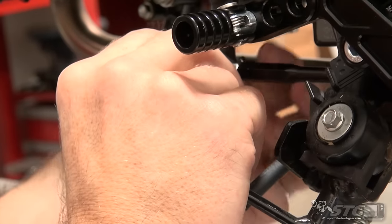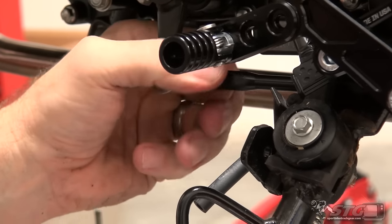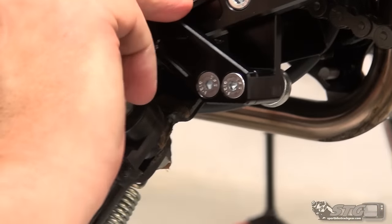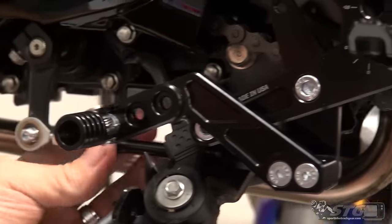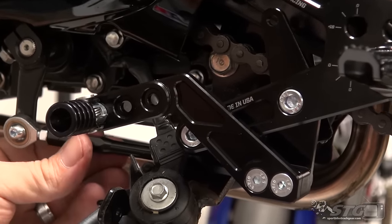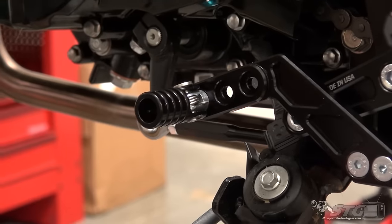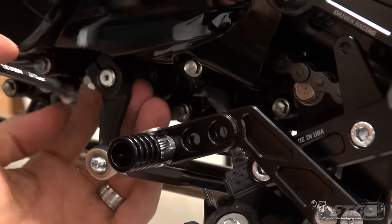Okay, everything is loose. Let's get that positioned — it looks tighter than it is; it's actually pretty spot on. I like that position and I'll use it to my advantage to help keep really nice tolerances back here. Be cognizant of that when you're tightening this down.